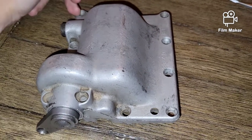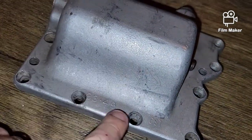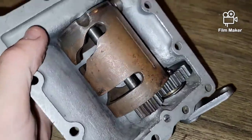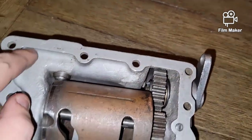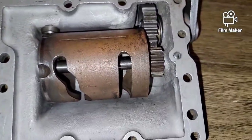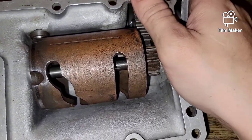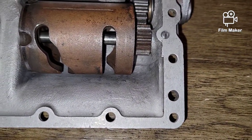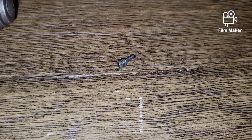This is the first style four-speed lid, and some of them have date codes right here — this one I believe is a '49. All their lids have a date code somewhere on them. So let's start disassembling. First things first, you're going to want to take out this set screw.